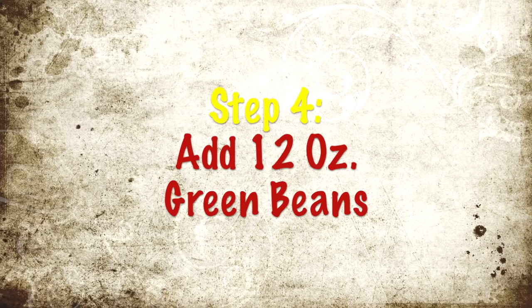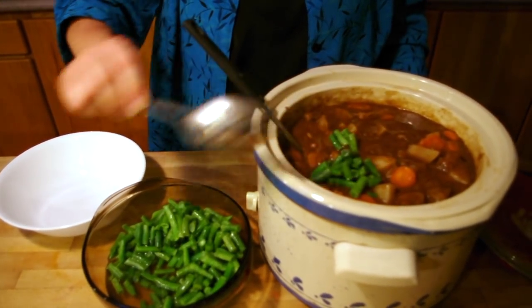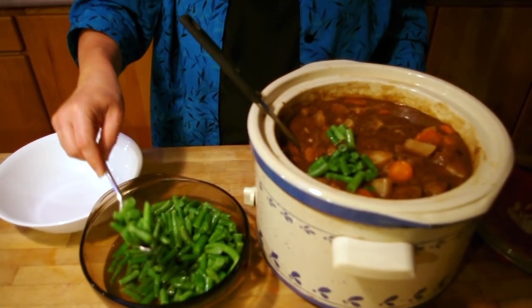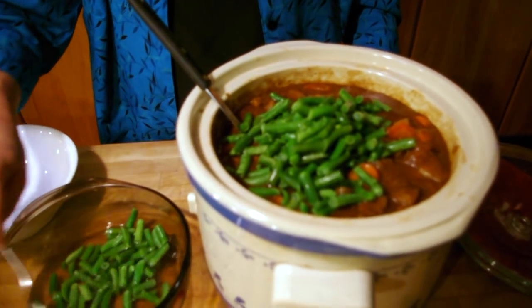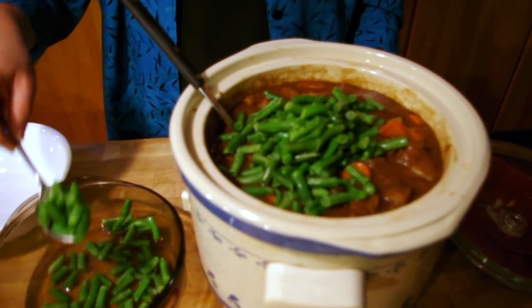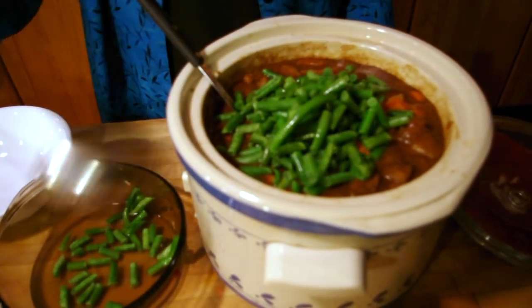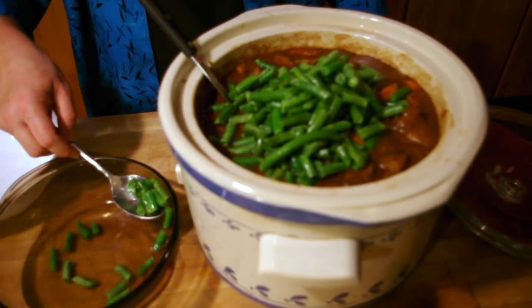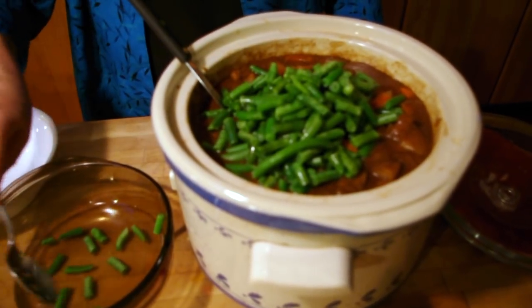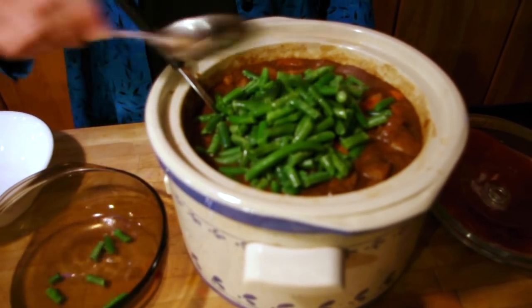The final ingredient is the green beans. I should have added these before I thickened the gravy, but I forgot them, so I'm adding them now — I've defrosted them, they were frozen. Normally when I cook this, I don't put the green beans in at the start because they cook too fast, they don't look good, and they kind of break down. So I usually wait until about an hour before serving to add the green beans near the end of the day.